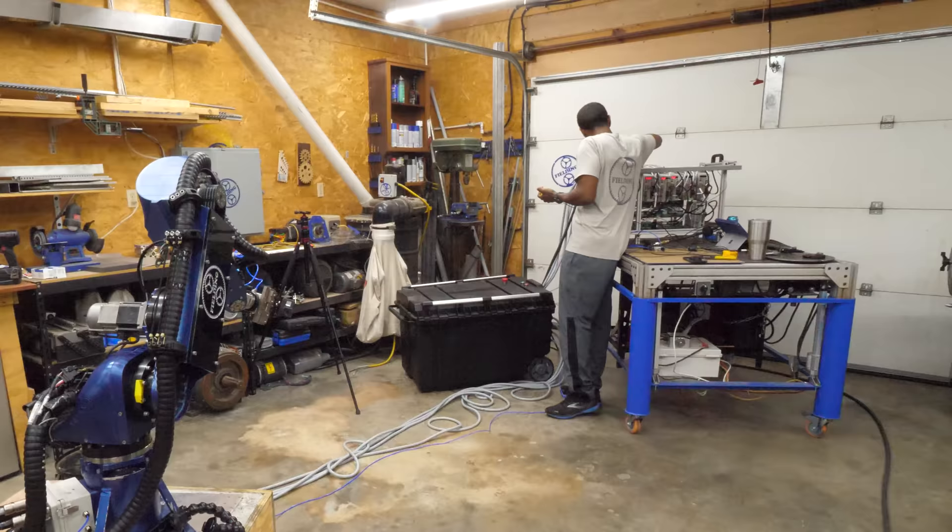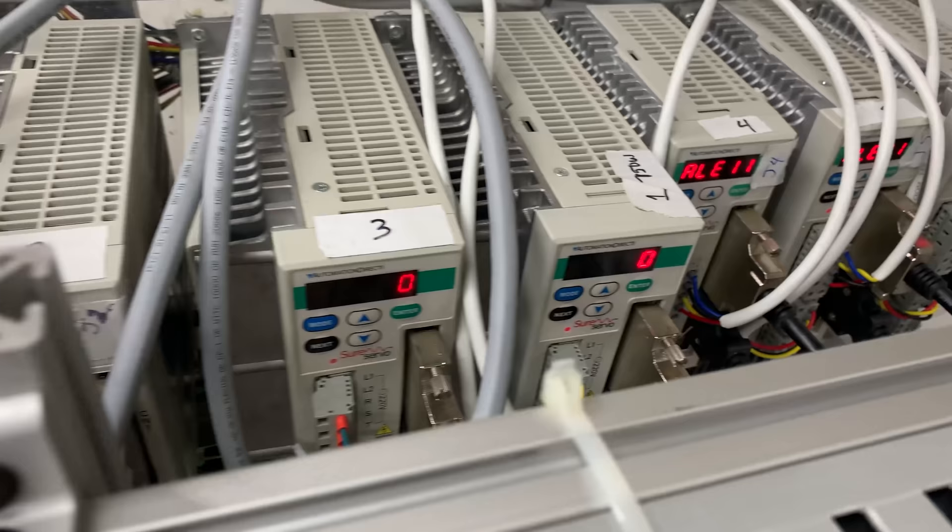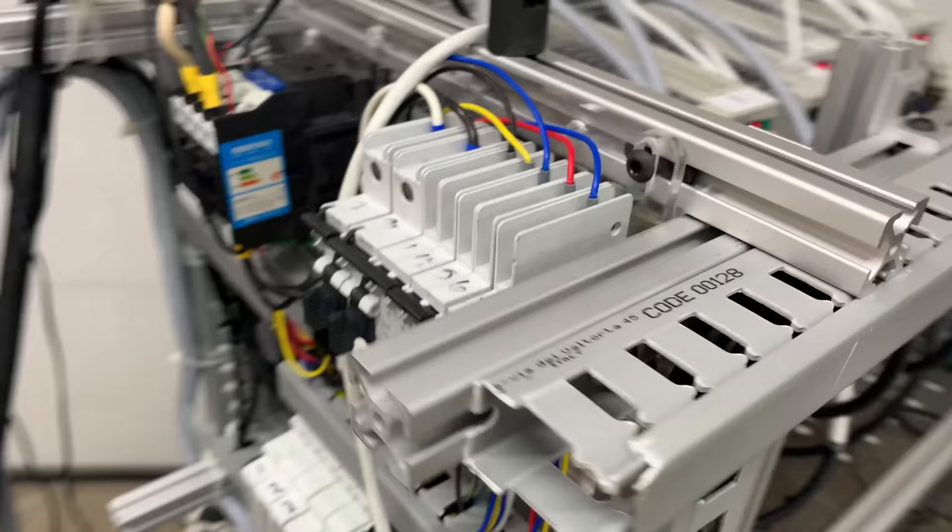Up to this point I've troubleshot a lot of different motor issues, but I have never had three different motors give the same error message at the same time.